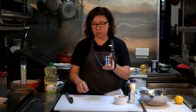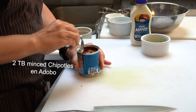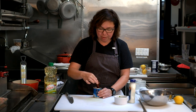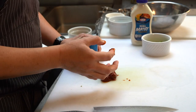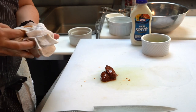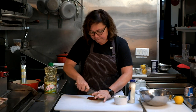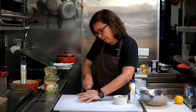Chipotles in adobo are smoked jalapeño peppers in an adobo sauce. For this recipe I'm using two tablespoons, and you do want to get some of the sauce from the chilies in there as well. This is pretty spicy, so if you're spice-averse, use gloves — and if you don't use gloves, be careful not to touch your face afterward or you're liable to burn yourself.